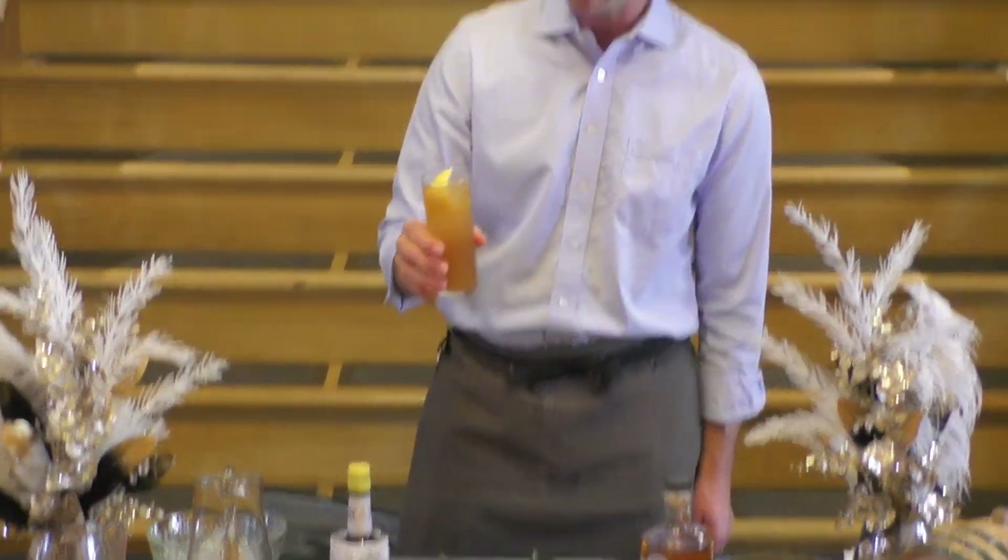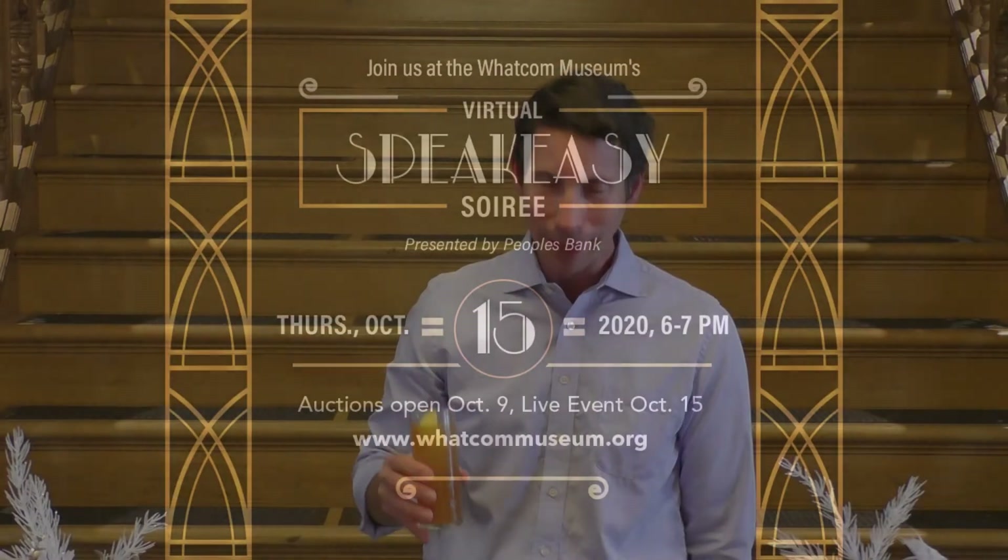And there we have it. Stone Fence for the soiree. Cheers. It's really good.